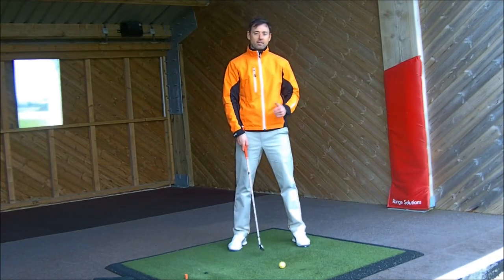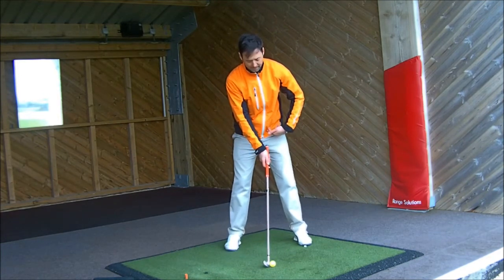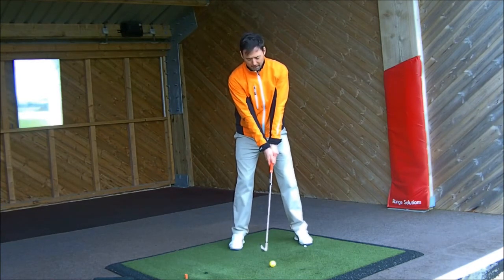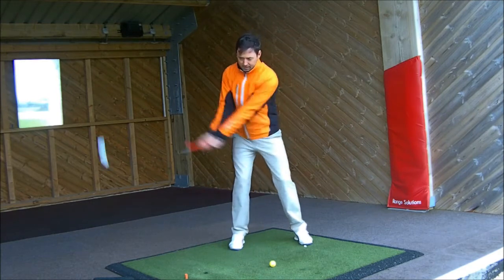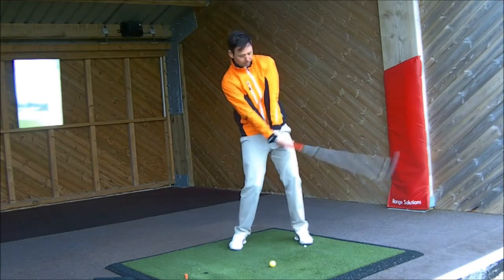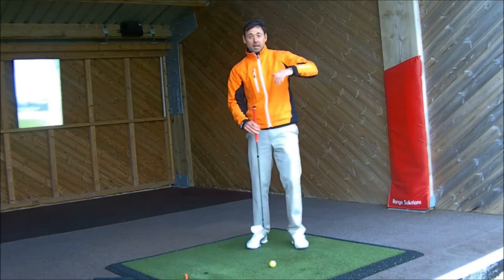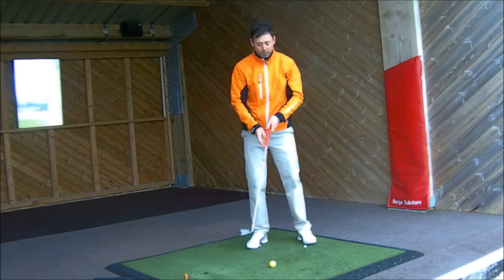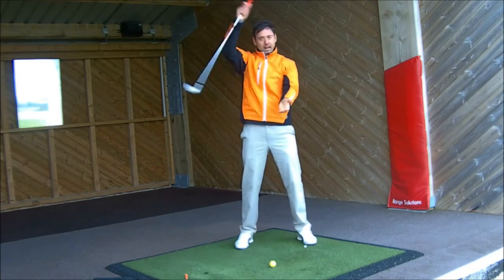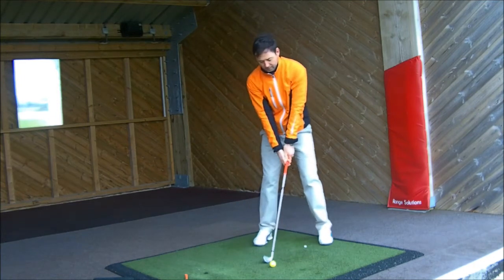So with ball position central and hands slightly forward — top of the grip leading — what I want to feel into impact is my left hand still leading. I don't want to feel my right hand flicking and trying to add loft. A lot of you who hit the ball very high may be releasing the right hand into impact, adding loft and letting the top of the grip get behind the club head.